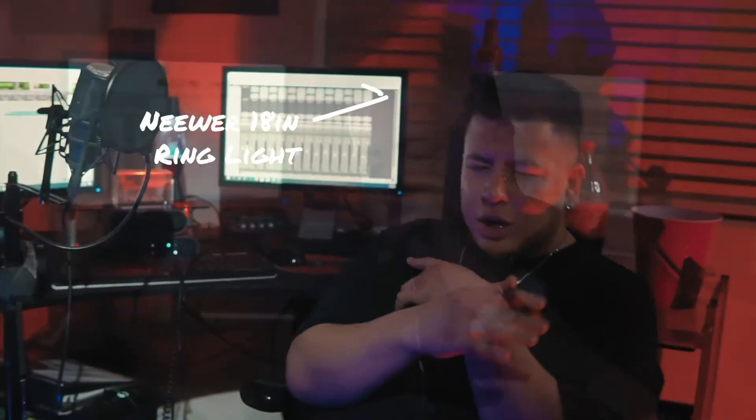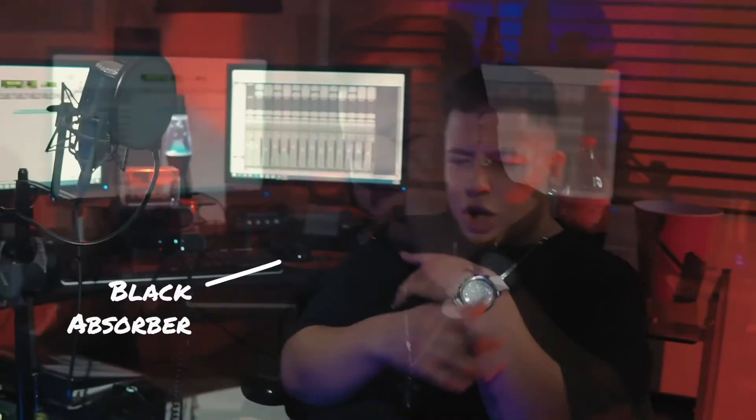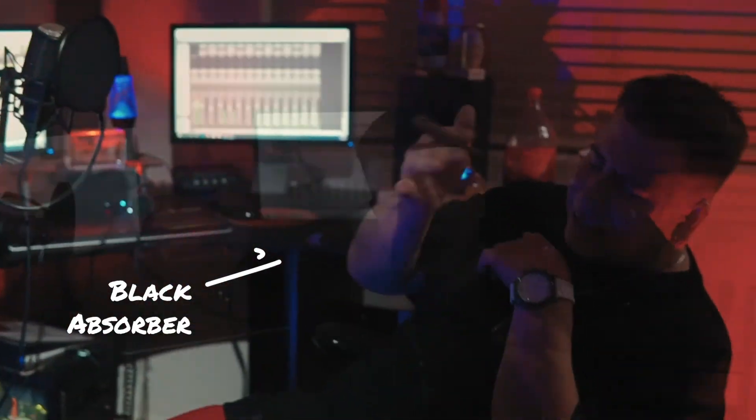From there, I used a newer 18-inch ring light on the side of him to give a little bounce off his hair as much as possible — it was a little tricky. And on the right-hand side, a black fill basically to absorb any light that was trying to spill over his face.